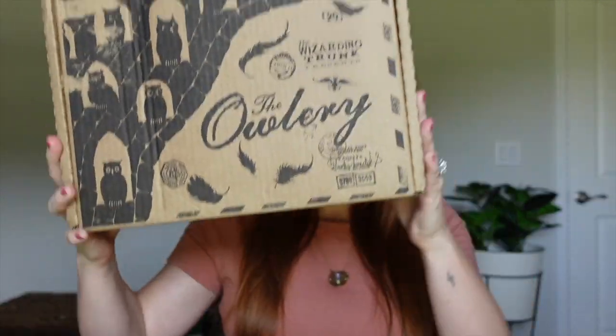Hi everyone. Welcome back, or welcome if you are new. Today I have a really exciting video for you guys. I'm going to be doing an unboxing — a wizarding trunk unboxing. I'm so excited to do this one for you guys. So let's go ahead and get into the video.